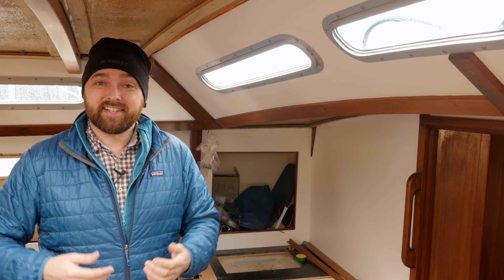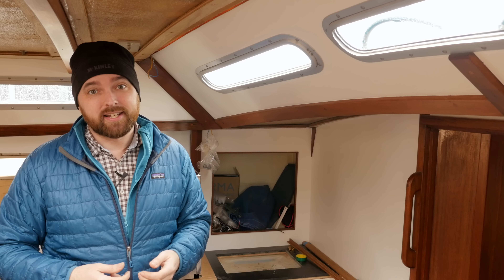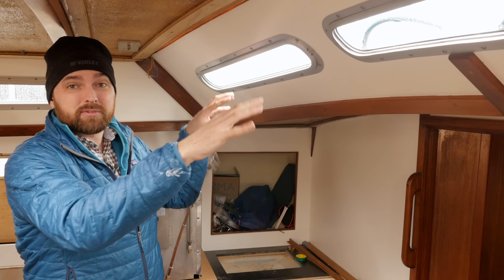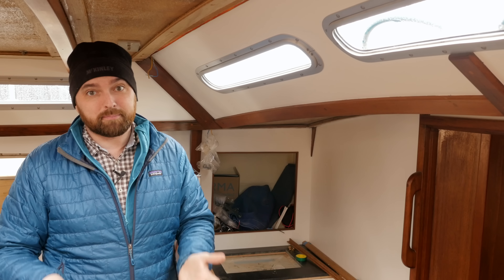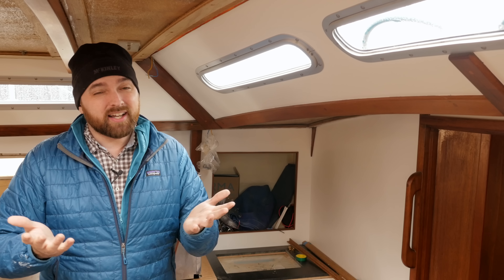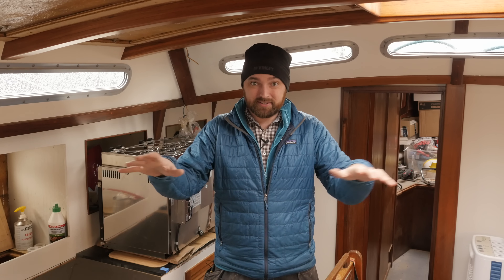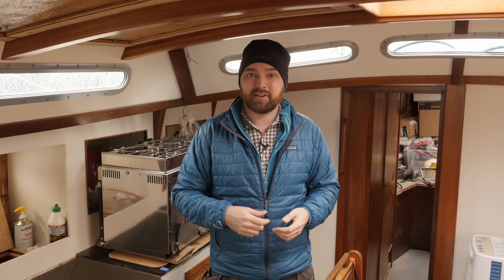The deck itself is nice and stiff rather than spongy, so I don't foresee major issues with the sandwich construction. If there are a few areas where I need to replace some core material, that's not a big deal. Sadly, I'm not made of money, so I won't be putting on a new teak deck — they're just crazy expensive. I love the look but it's way too expensive. What I'll do instead is remove all the old teak, remove all the screws, fill the screw holes with thickened epoxy, fair the surface, maybe add an extra layer of fiberglass, and then some kind of coating — I haven't decided which yet, though I know all-grip is popular.